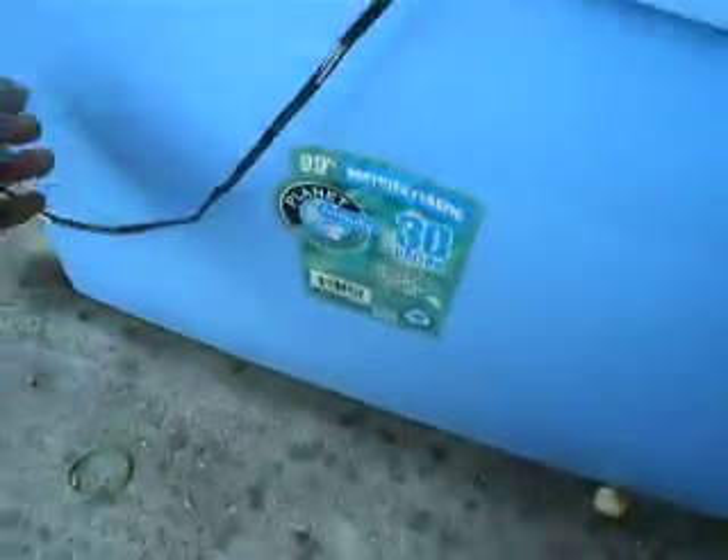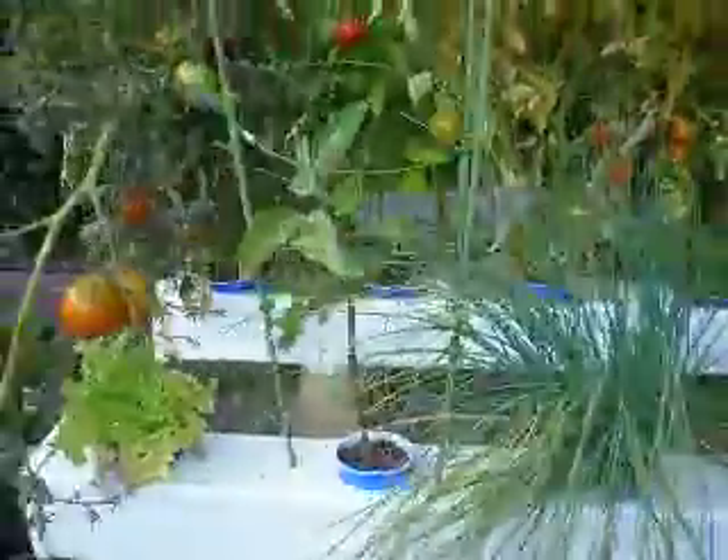I'd recommend people give it a try and plant their own hydroponic garden. You pretty much don't have to do any work except refill the water about once or twice a week. Check it out, thanks!